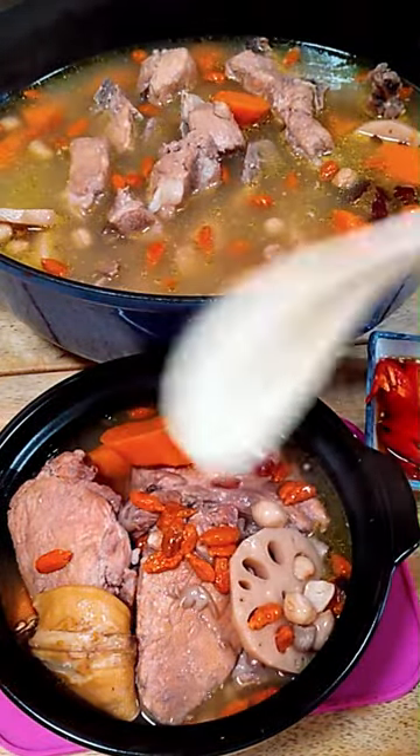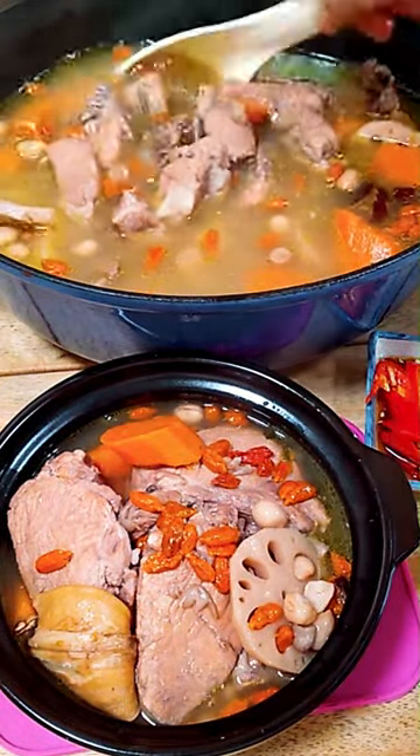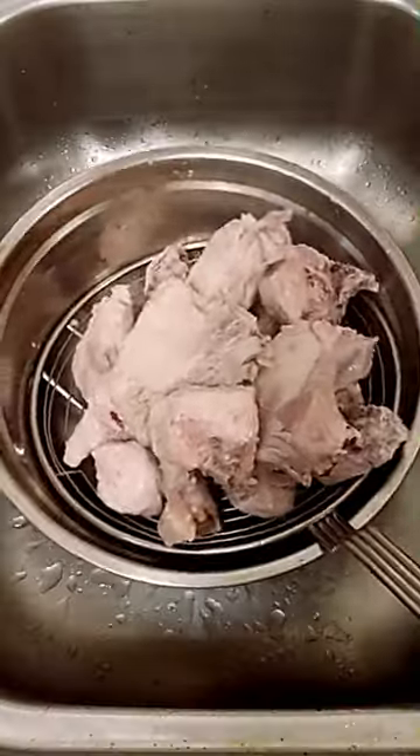Let's cook pork rib lotus root peanut soup. Put the pork ribs in a pot of water and blanch for 5 minutes until the scum rises to the top. Rinse the pork ribs to get rid of impurities. This ensures a clear soup.